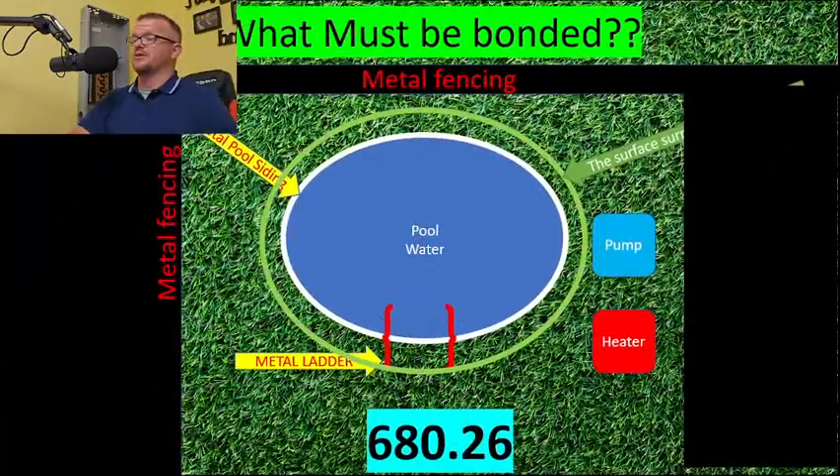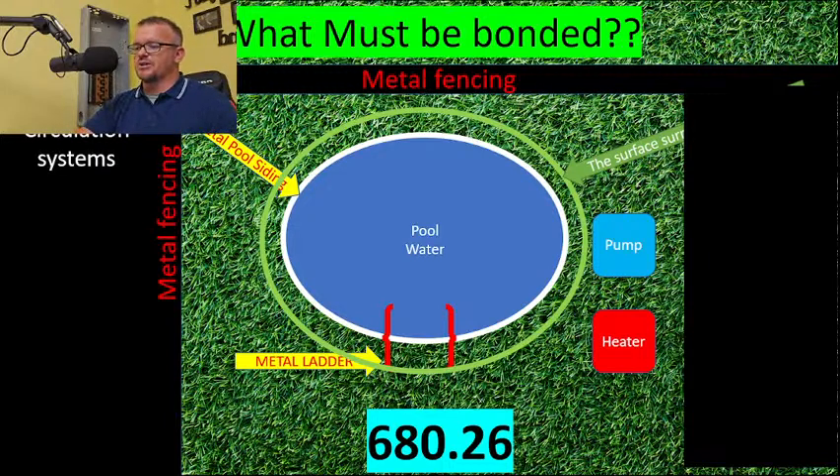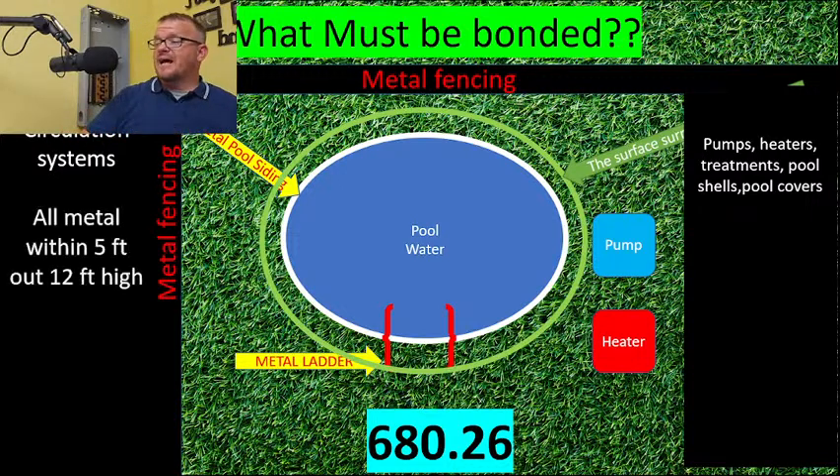Now let's break down what must be bonded. Everything we're covering is laid out in NEC 680.26. First, circulation systems: pumps, heaters, treatments, pool shells, covers, salt systems — anything that has to do with the circulation system of the pool must be bonded. Most will have a factory lug built right on, and there are different approved methods.